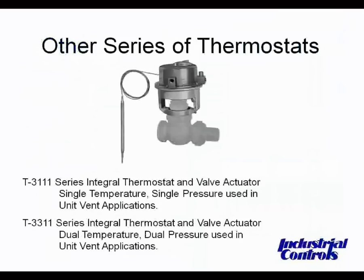Next, we'll cover a couple of other types of thermostats you may come across. One of the more unique products is the valve-type thermostat, with the valve unit having either a bulb or averaging element as the temperature input. The T3111 and T3311 have the equivalent of both a V3000 pneumatic valve actuator built into the unit as well as a thermostat, and can be directly mounted on all valves that accept a V3000 actuator.